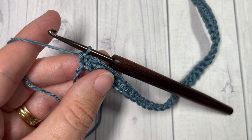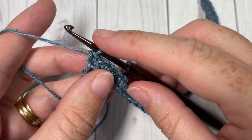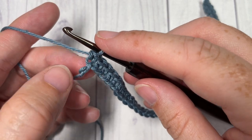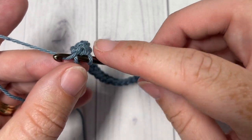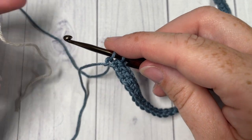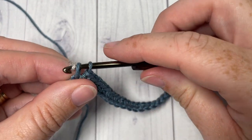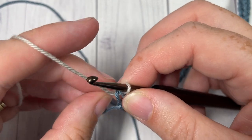When you come to the end of row one, you're going to want to switch to your next color — color B. Into your final stitch, insert your hook with color A, yarn over and draw up a loop. Drop color A, pick up color B, place it on your hook and simply pull through. We're going to weave in that little tail later on.